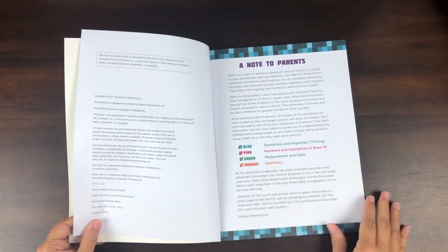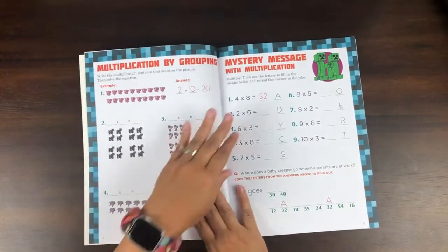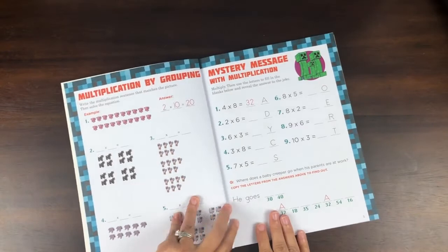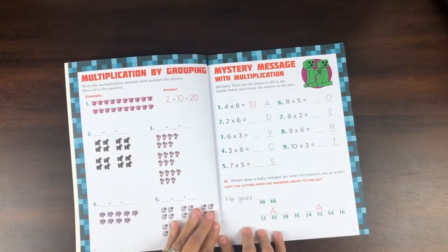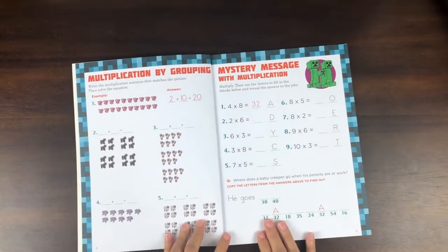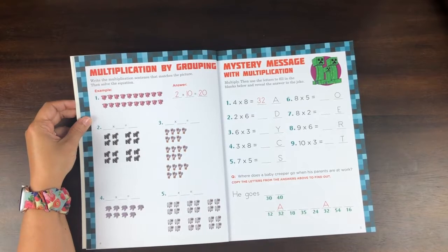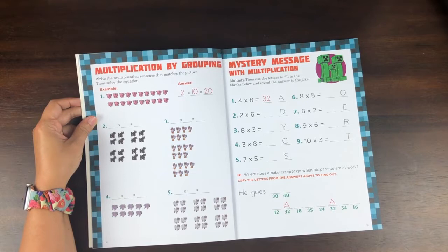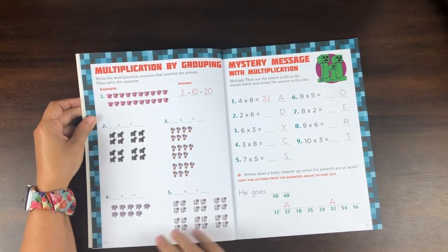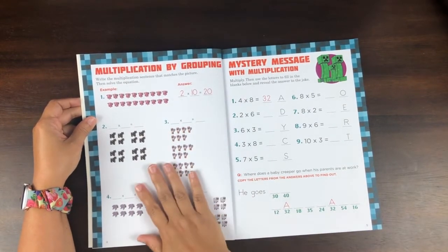There's a note to parents and then different types of math covered in here. I'll just go through one page at a time. Here's an example of an exercise — I can see these pages are perforated, which is nice because I'll tear them out, hole punch them, and put them in my son's weekly binder. Here's an example page: multiplication by grouping. At first glance it does look like it's just got a bunch of Minecraft stuff and then some math, and there is some of that on this page.